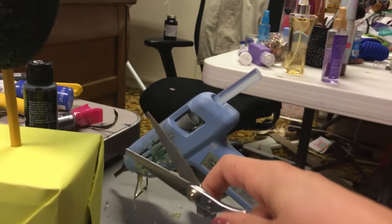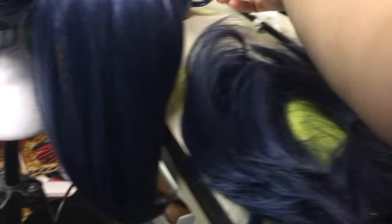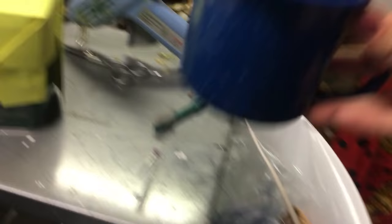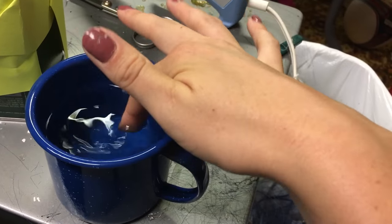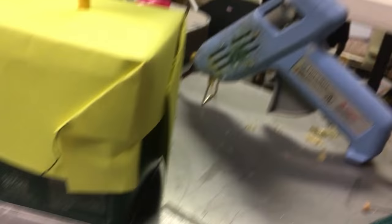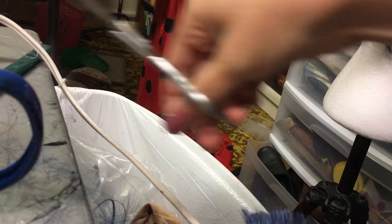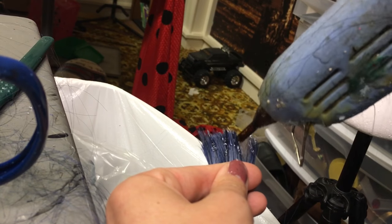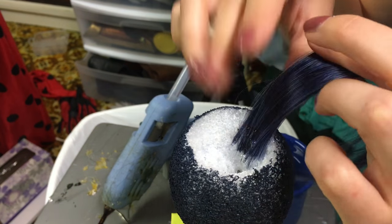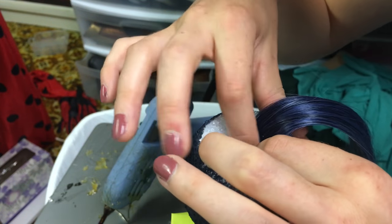Now it's time to cover the eggs with the hair we cut off from the pigtails. I used hot glue for this, so you'll need the hot glue gun, the hair, and most importantly a cup of ice water so you don't burn your fingers. Find a way to stand up your egg - I shoved mine onto the end of a pencil and stood the pencil up in a little can. Then take a little section of hair, comb it to smooth it down, and trim the end so it's a straight line. Put a little bit of hot glue on the end of the hair and stick it inside the egg.